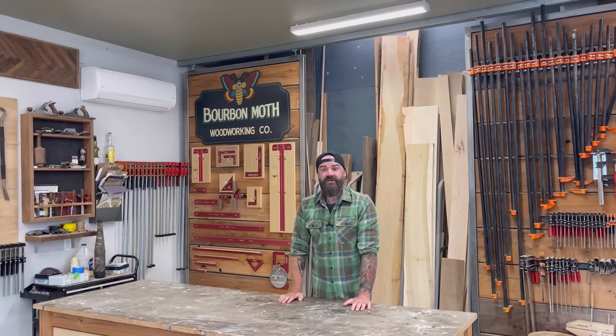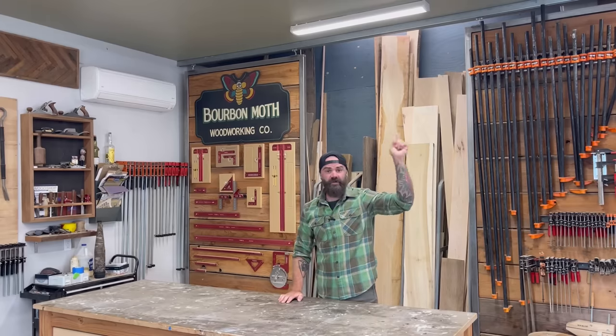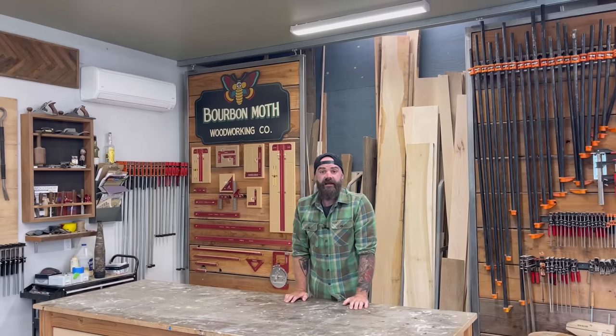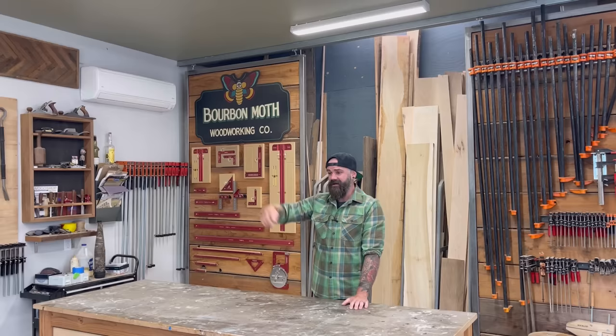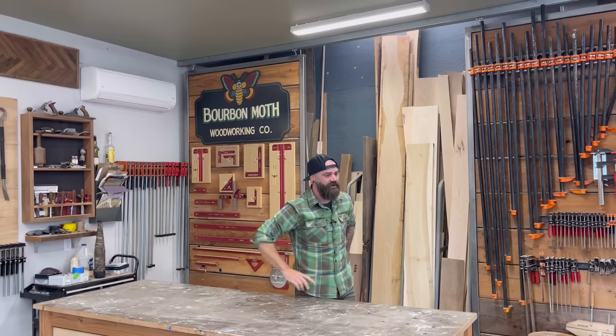When are you going to do another tips and tricks video? Well, how about right now? So buckle up because this one's a little random. Going to be bouncing all over the place and you're just going to have to hang on for the ride. Don't forget, subscribe down below. Click the links, tools, Patreon page if you want to support me.